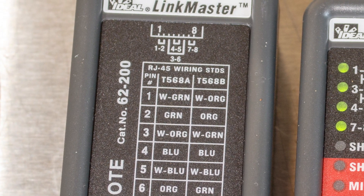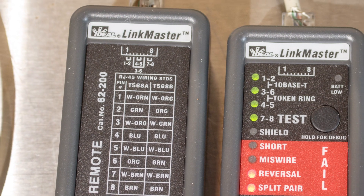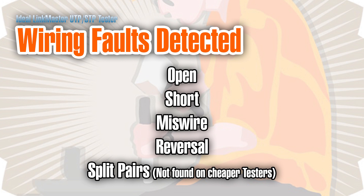Later in the video, I'll test a few different cables, some of which have faults in them, to see how well it does. For now, let's go over the faults it can detect. They are: open, short, miswire, reverse, and split pair.